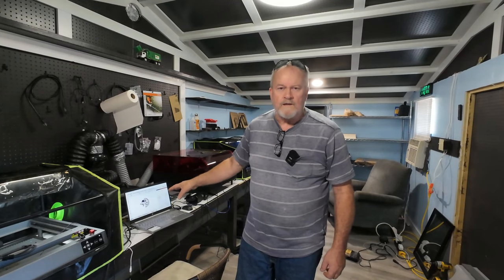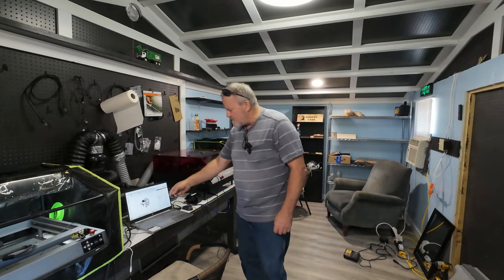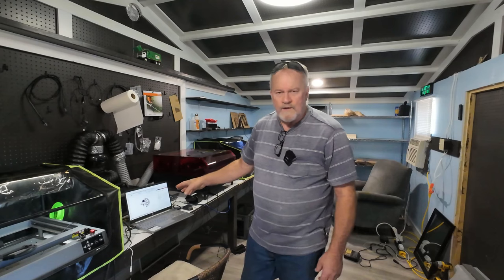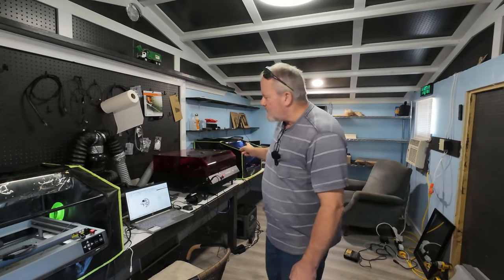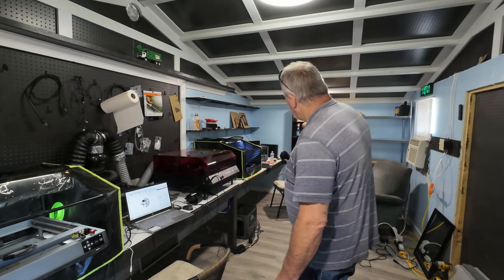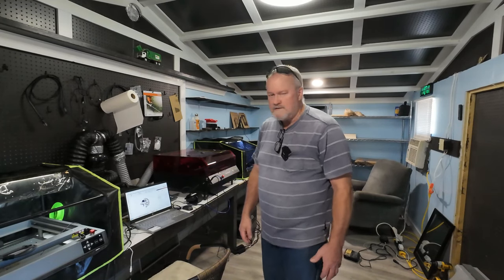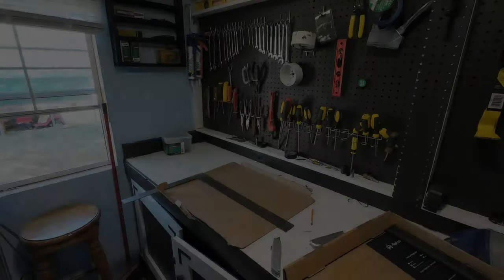I've just gotten done downloading his cut and engrave files. We're going to try out — this is a wolf design, I don't know if you can see it. Let's put some cardboard in there and print that real quick, see how it looks. Then I may go to some thin plywood I've got back there. The stuff ain't cheap, but I'm willing to use it to learn. Let's get going on this — hang out, this is going to be fun.